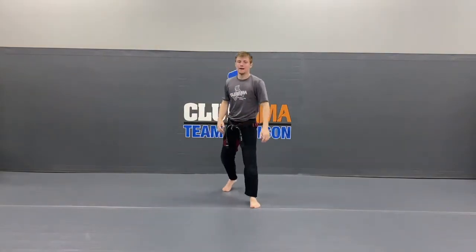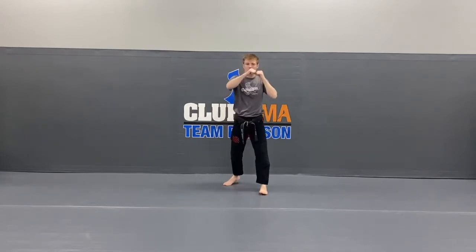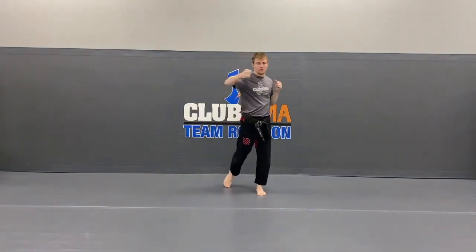Switch your feet back to action stance number 1. Hands on your cheeks, looking tough. We've got our 1, 2 punches. Now let's go around the side for those hook punches — the 3 and the 4.